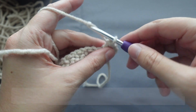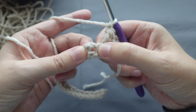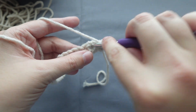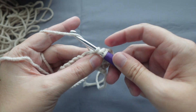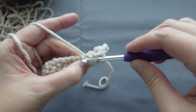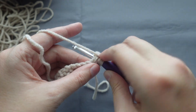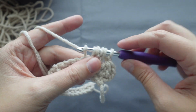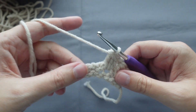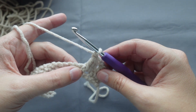The written instructions will also be down below in the description. Now you will chain one, and in the next chain one space, place another cluster. Yarn over and insert into the space, bring up a loop, pull through two, go back into the space, yarn over and pull through two, and again pull through two. You should have four loops on your hook — yarn over and pull through all four loops. Chain one and do another cluster into the next chain one space.